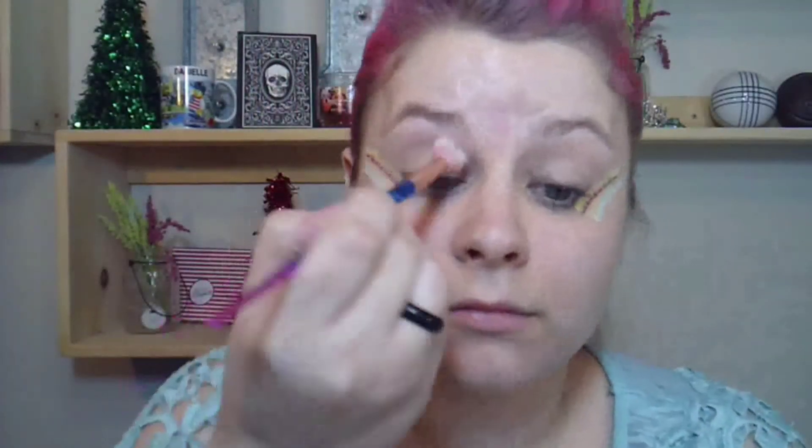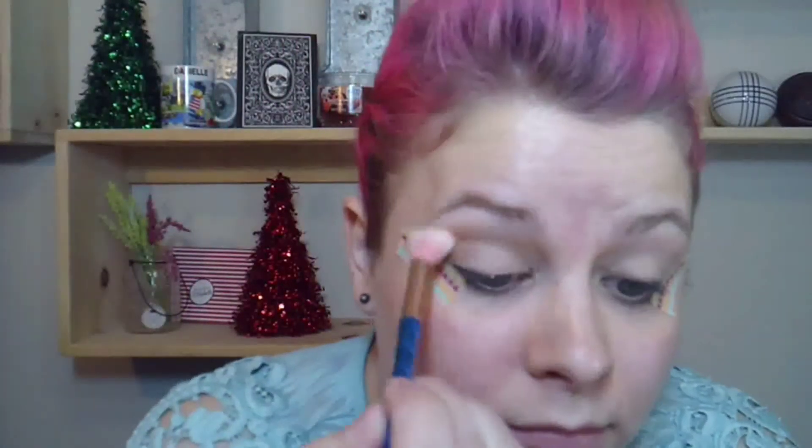I'm going to put some tape on my eyes. I'm going to use the ColourPop No Filter concealer as an eyeshadow primer. Then I go into the Too Faced Just Peachy Mattes palette — the shades I used: peach meringue to kind of set that base, then peach tea, then peach punch.